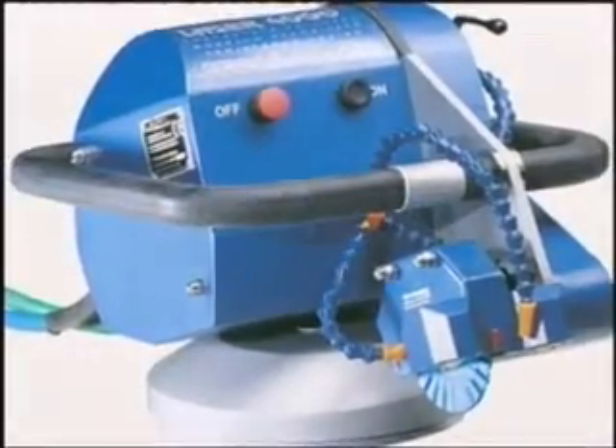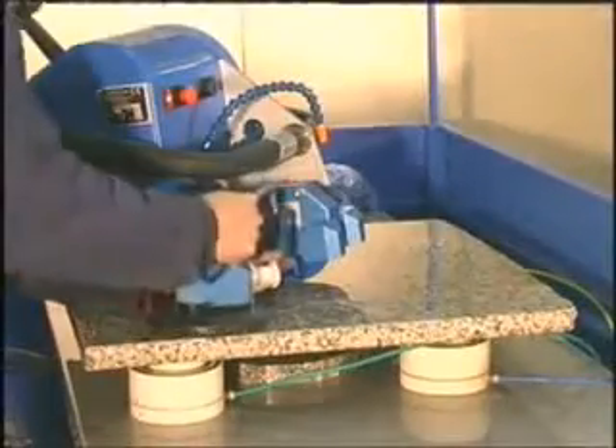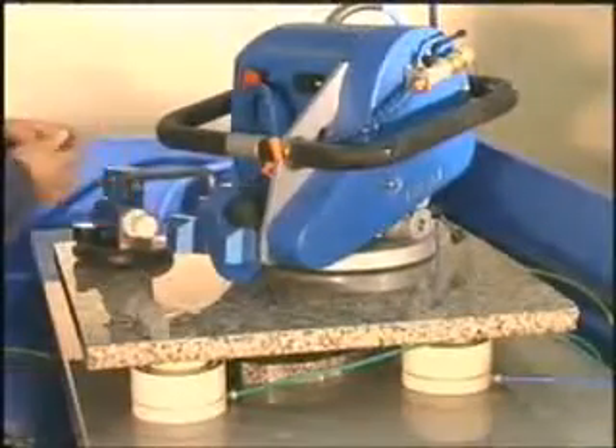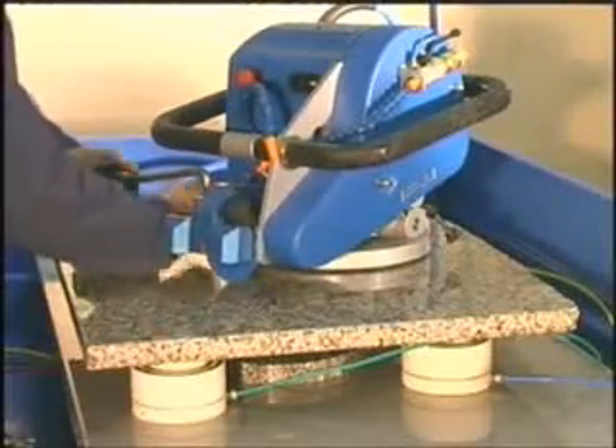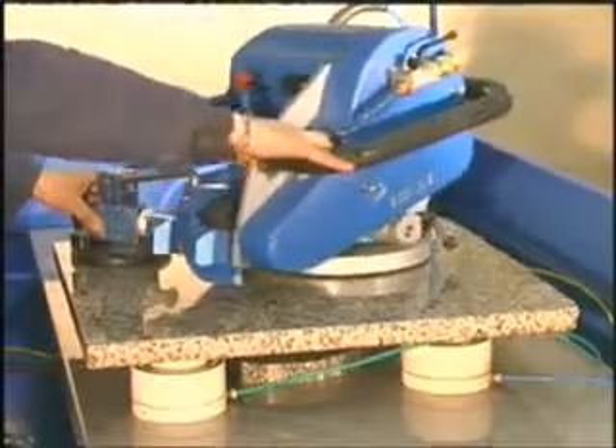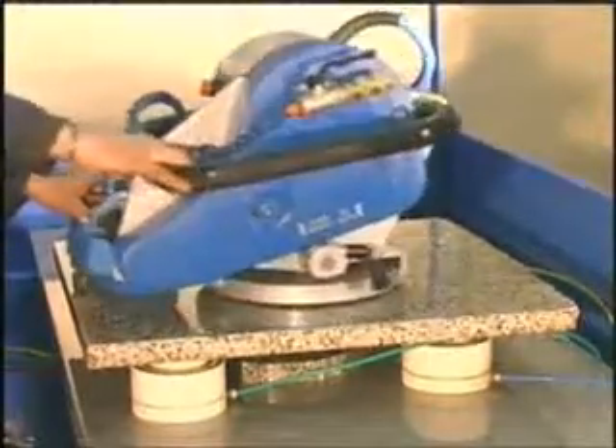Now we show you how to realize a perfectly round cut with a variable radius. The device is composed of a telescopic arm with suction cup to be put on the Laser 4000. Put the suction cup in the middle of the round cut. The telescopic arm allows the Laser 4000 to rotate perfectly.